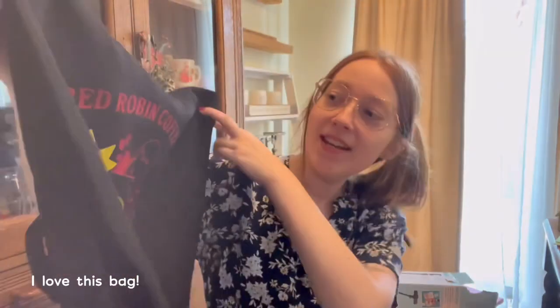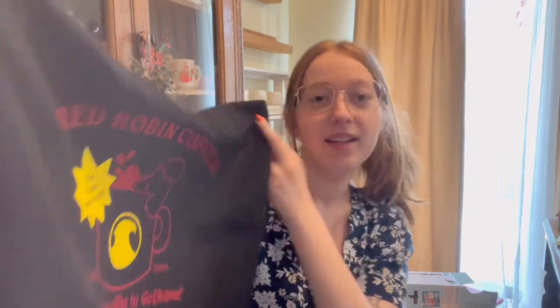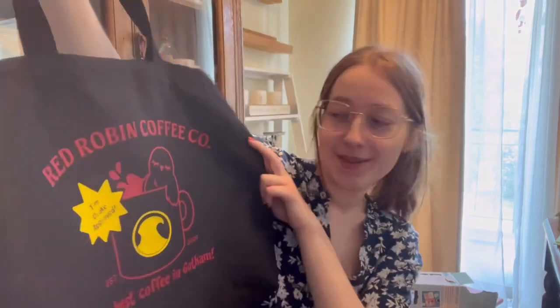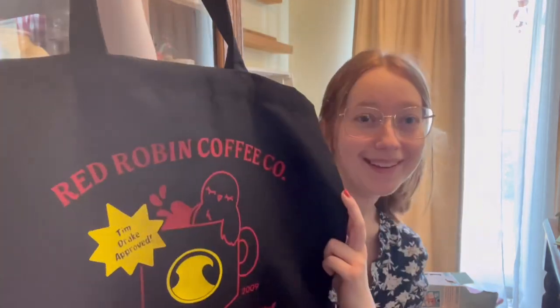So here is the tote bag I made. It says Red Robin Coffee Co., the best coffee in Gotham, established in 2009, and it is Tim Drake approved. I thought this was a cute little thing, obviously based off of DC Comics and how Tim or Red Robin enjoys coffee — even though I think that's a bit more of a fan thing. However, as somebody who likes coffee and has her brand — literally have coffee in the name — I thought this would be a fun little thing to make and I'm really happy with how it came out. I think it looks quite good. I'm pretty proud of myself.